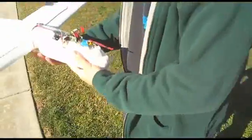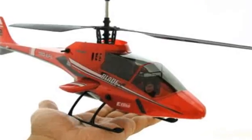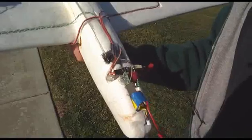Check this out, get a close up on this. This is a Blade CX2 401 receiver, gyro, ESC, BEC, all that junk.